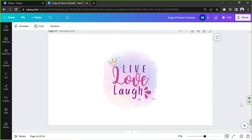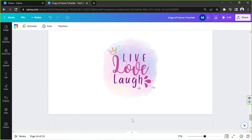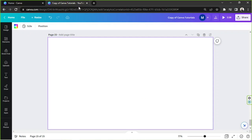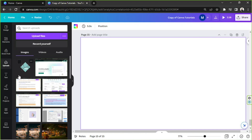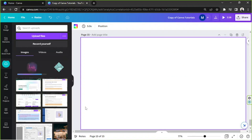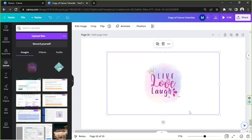So now we're going to go and add a new page. You can add a new page or you can also open another blank page or another new design. We're going to upload our design by going to the upload section on the side panel, click on upload, and select the design we just created earlier. And here it is.